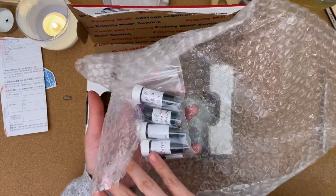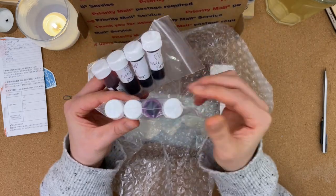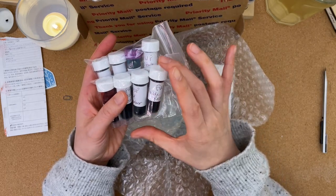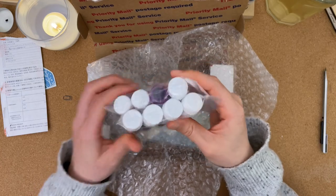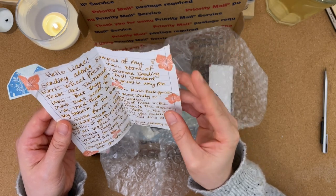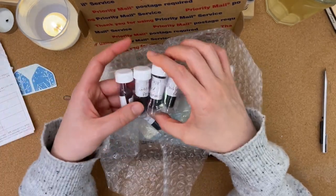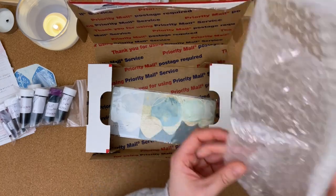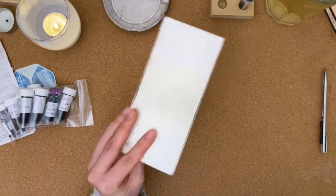She sent along quite a bit of inks — she said they were all Ferris Wheel Press inks, so this is going to be a really fun swatching experience. I've tried some of their shimmer inks but haven't really tried any of their non-shimmer inks. She mentioned in her letter that they're standard inks — no shimmer, no chroma shading — and her favorites out of the bunch are Moss Park Green and Goose Poupon. Very exciting!